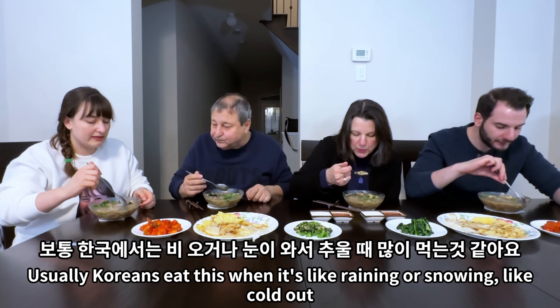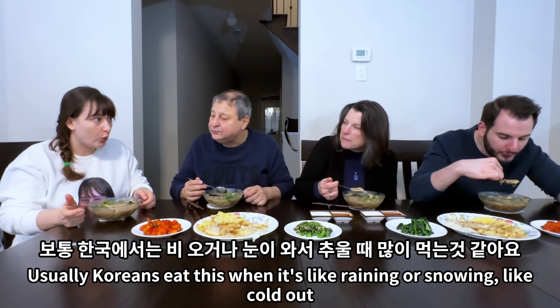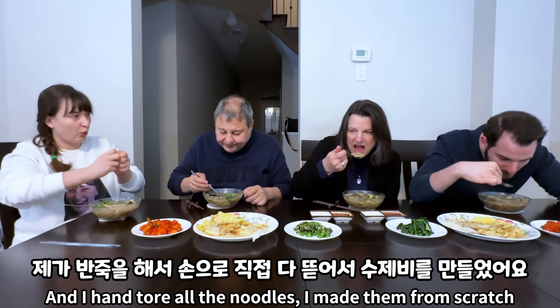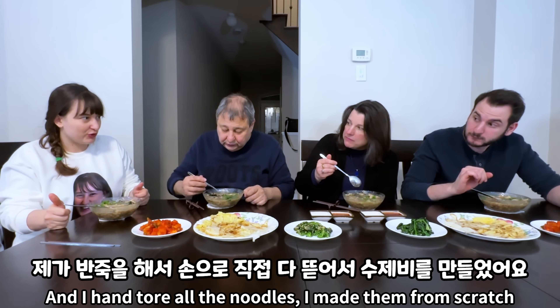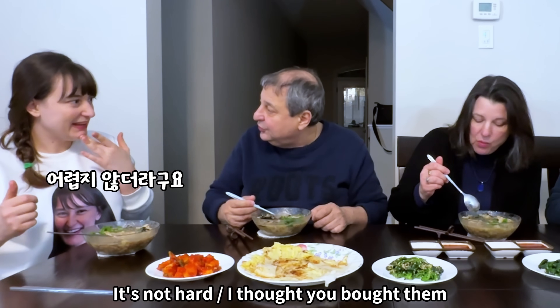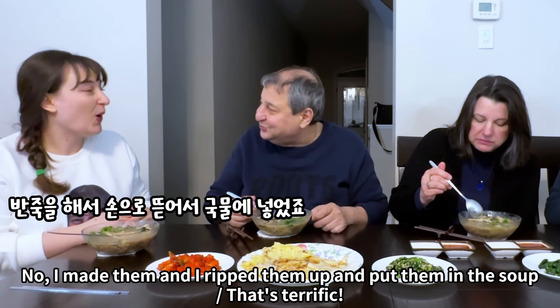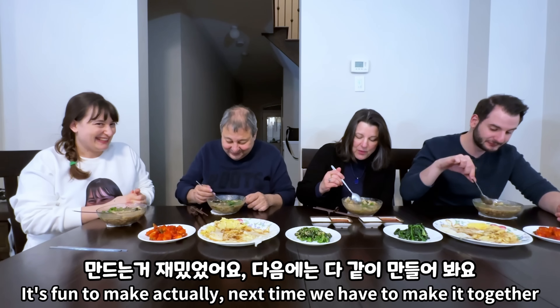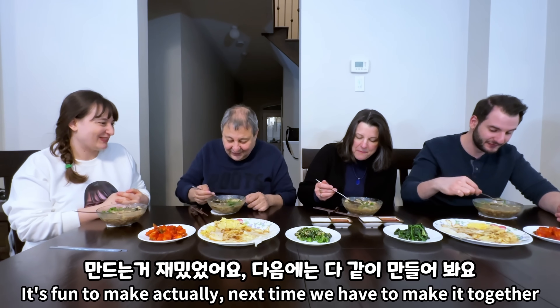Usually Koreans eat this when it's raining or snowing, like cold out, because it's like super comforting food. And I hand-torn all the noodles — I made them from scratch, the flour. You made the noodles from scratch? Yeah! I picked them up and put them in the soup. Oh, that's terrific! It's fun to make actually. Next time we have to make it together.